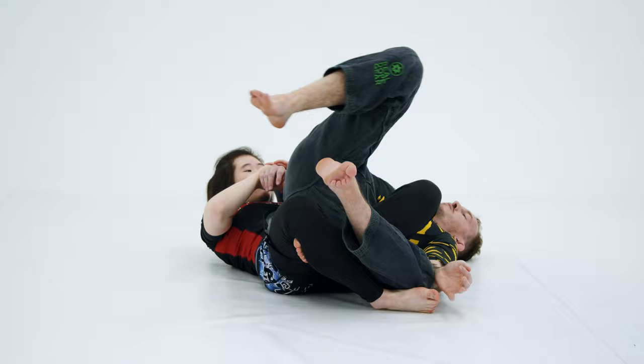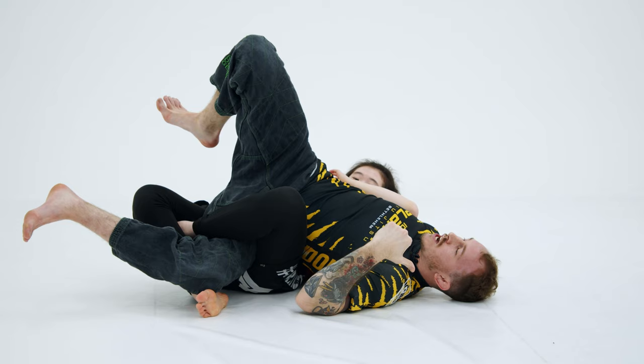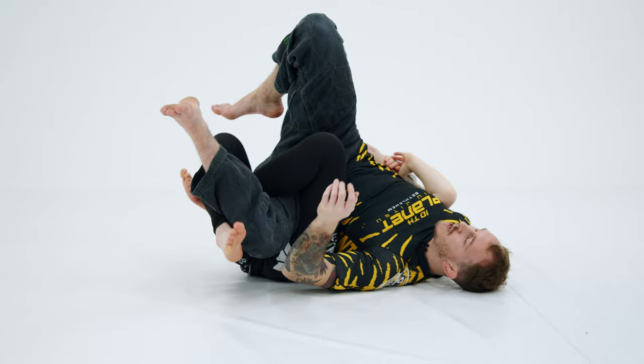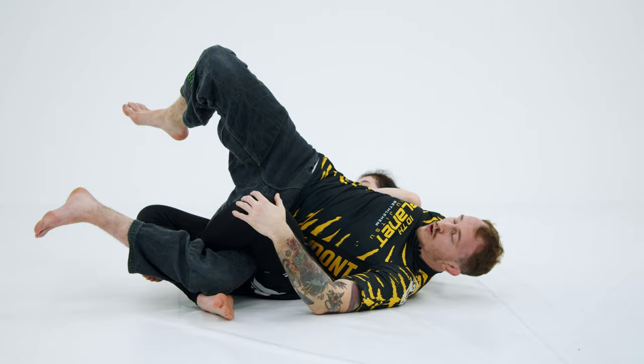With her upper body, it's really important that she keeps me on this side of her. Sometimes when I teach the twister this elbow isn't doing anything and people can just pull themselves over to the other side — that's not what we want. So when she's in baseball bat, she's pulling this arm with her right hand and her left elbow is holding me down, so it's hard for me to get up — the elbow is pinning me to the mat.